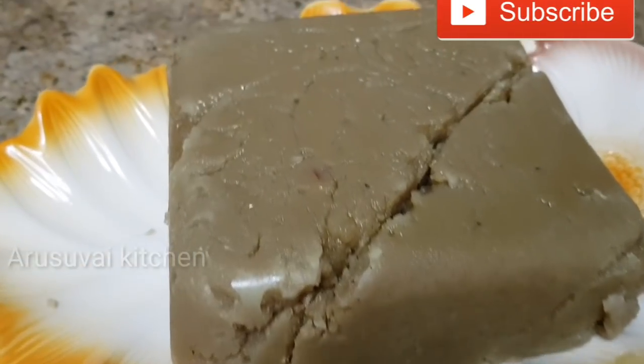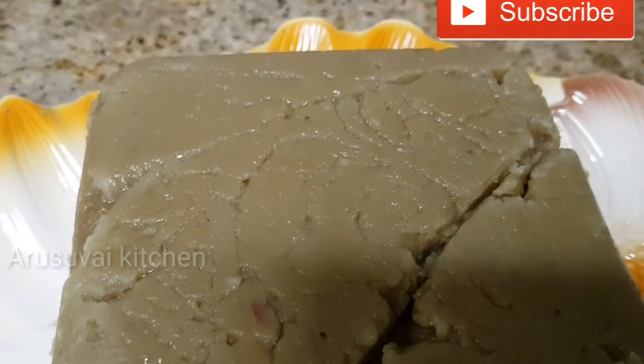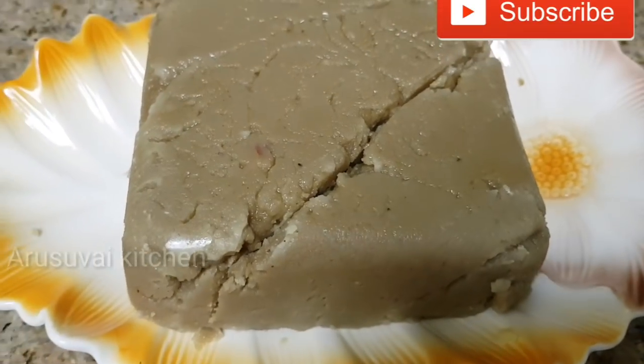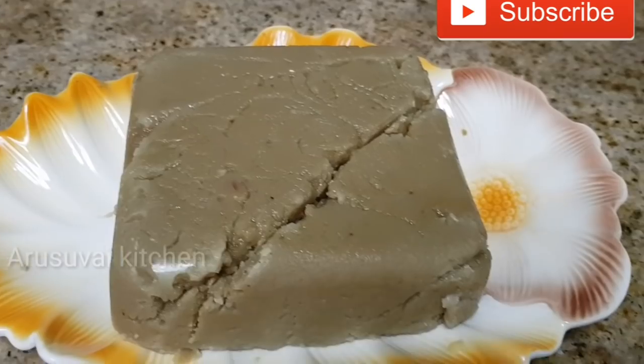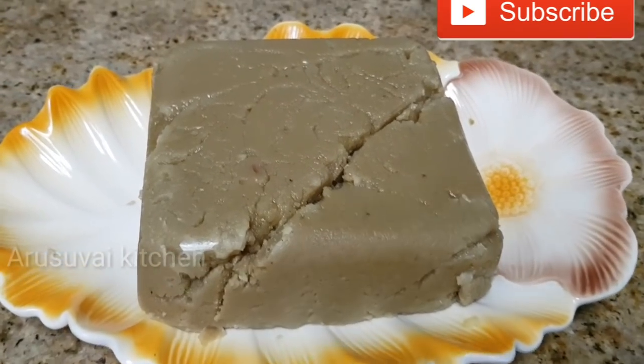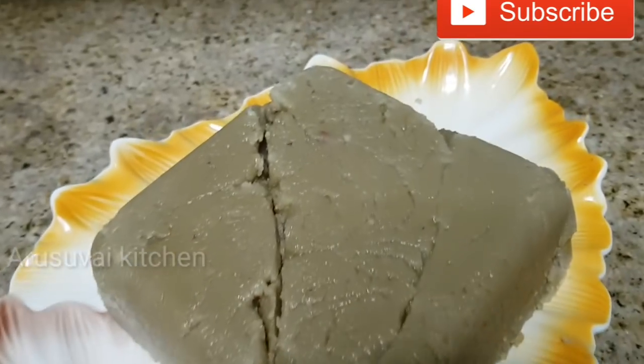If you want the recipe, please give a thumbs up, share, and subscribe to the channel. We will see another interesting recipe. Thank you. Bye bye. Thanks for watching.